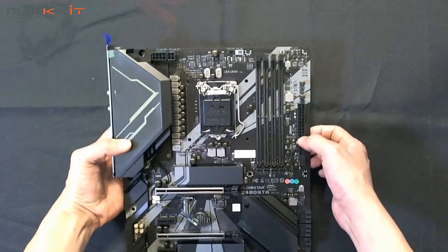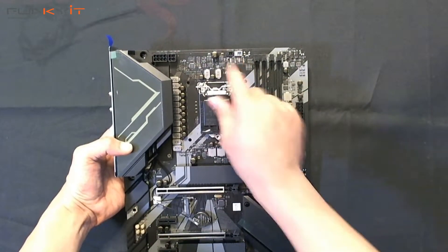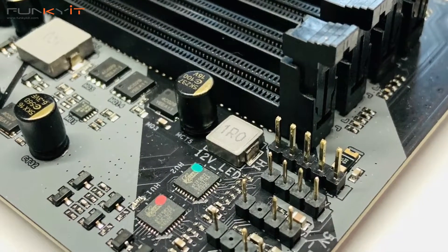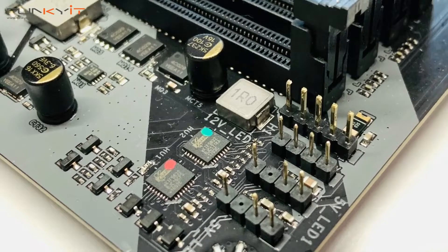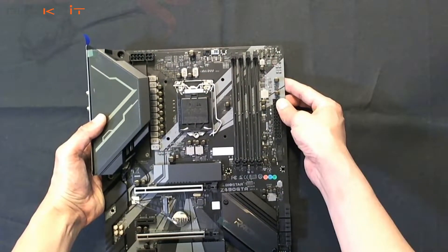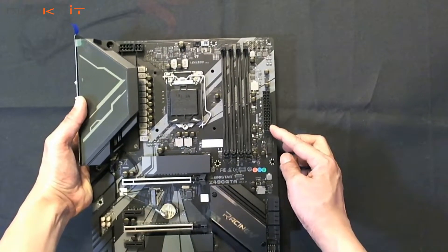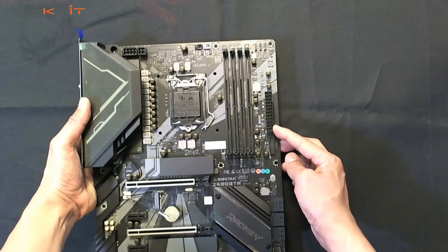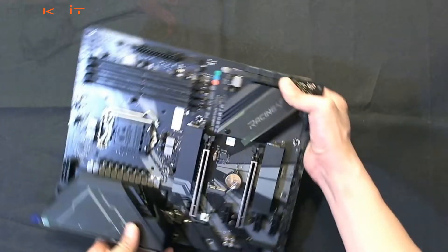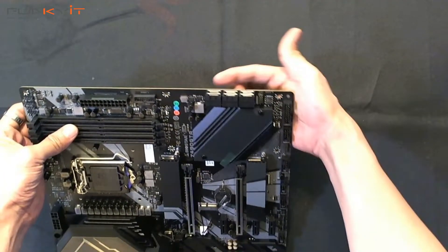At the top you have the pinouts for your CPU fan and then the RGB headers. Over here is the 24-pin ATX power connector and a USB 3 connector. Looking at the SATA ports, you have six SATA ports.